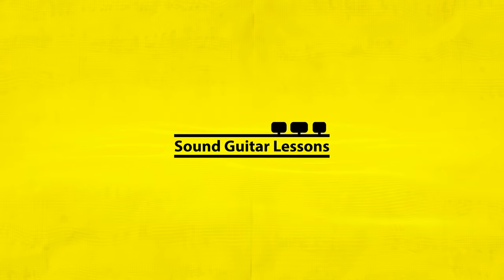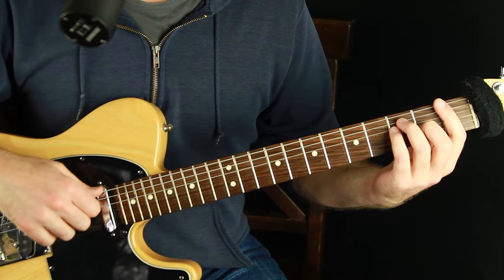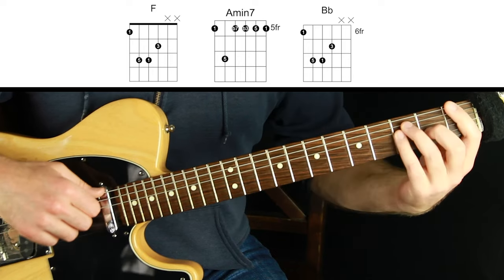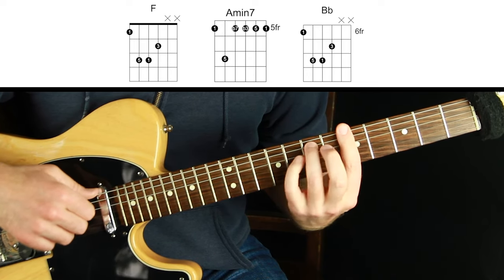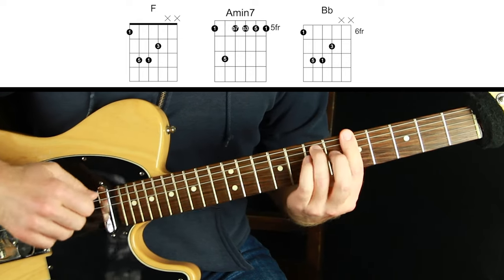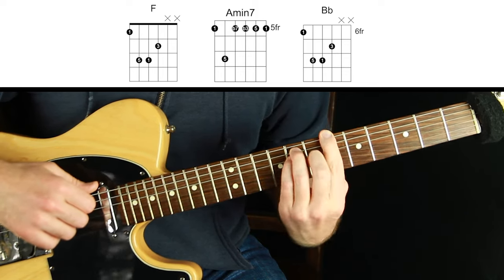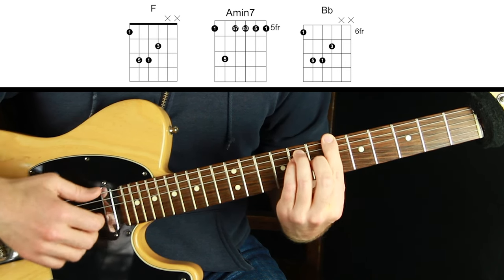The chord progression I want to use to teach you this is going to be one-three-four in the key of F. The one chord is F major, the three chord is A minor seven — could be A minor triad, but I'm doing A minor seven, which is like this minor bar chord with the pinky lifted off — and then B-flat major. I'm not doing full bar chords; notice I'm doing this hinge movement, playing the bottom four strings. That's all I need.